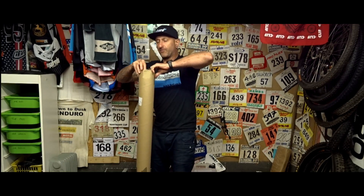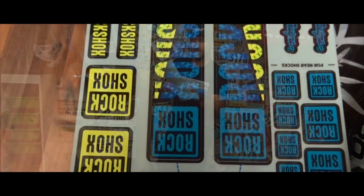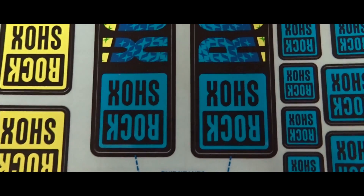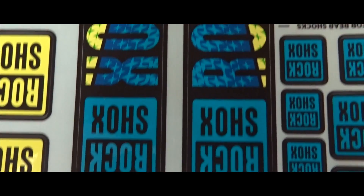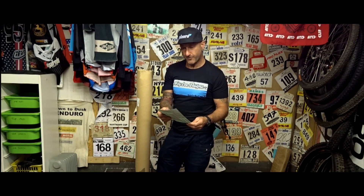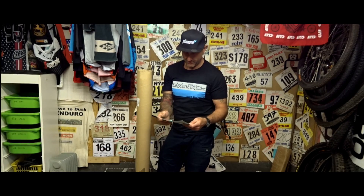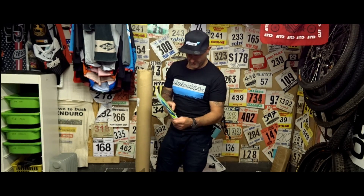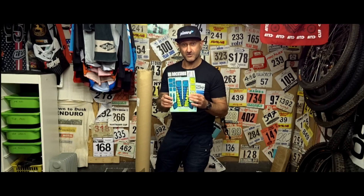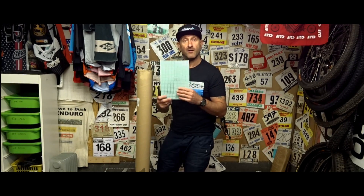We also have what looks like a set of stickers. This is a RockShox Troy Lee sticker kit, so that's for the bike — it's for your shock. I don't know if it's for a Super Deluxe or whatever. For the 35mm forks, little Troy Lee stickers, RockShox stickers — got your non-drive side and your drive side. I suppose that's just to celebrate the collaboration between RockShox and Troy Lee. They'll be getting fitted to something.